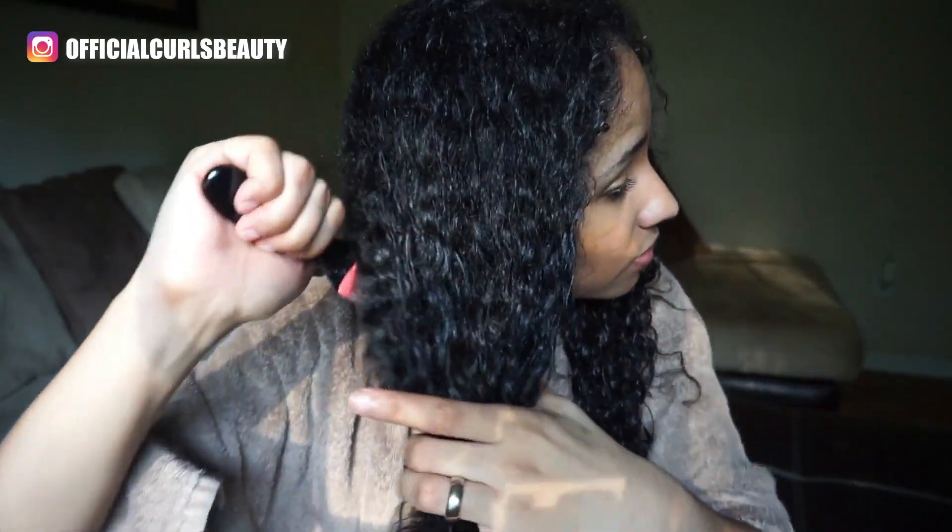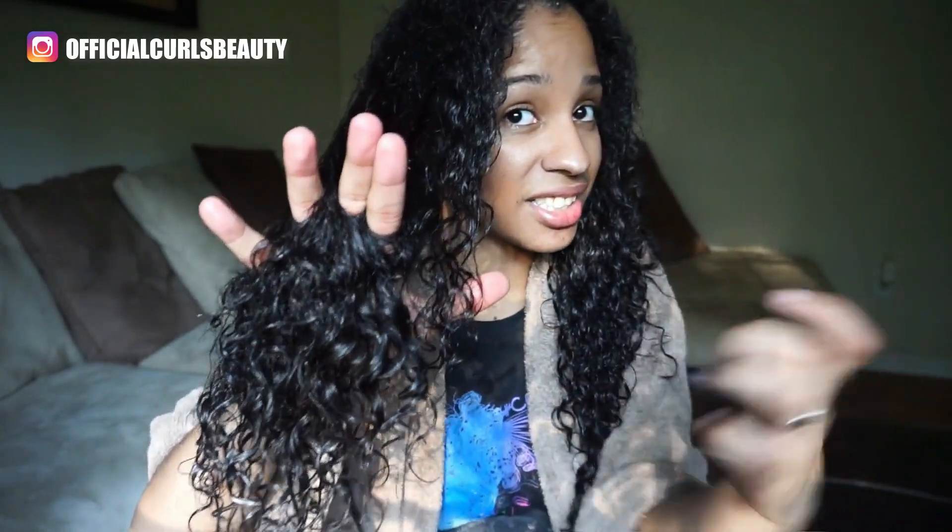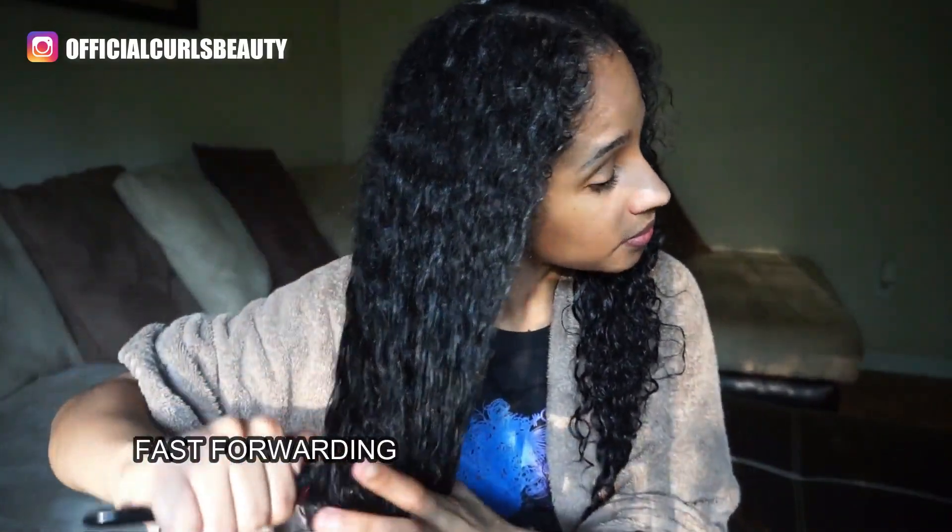Moving up — just in case you think my hair is already detangled, no it's not. If I go even more up, it's actually not going through right there. So in case you think my hair is detangled going in, it definitely is not.